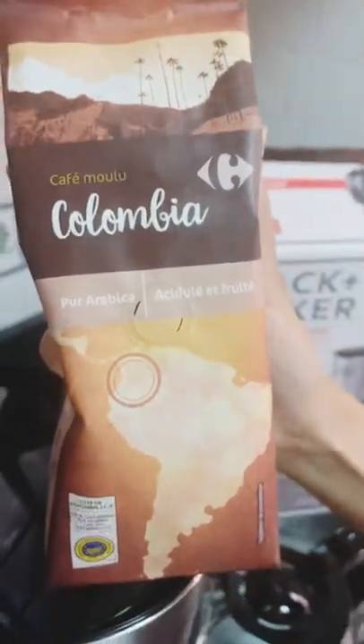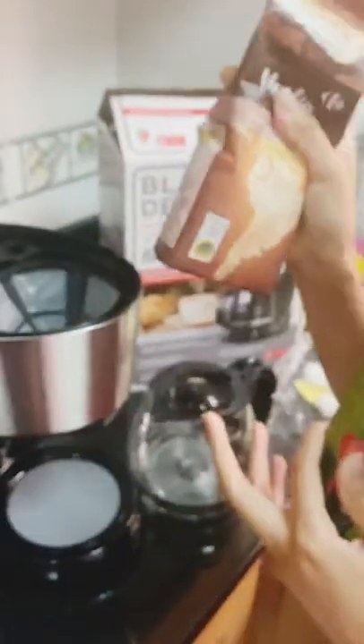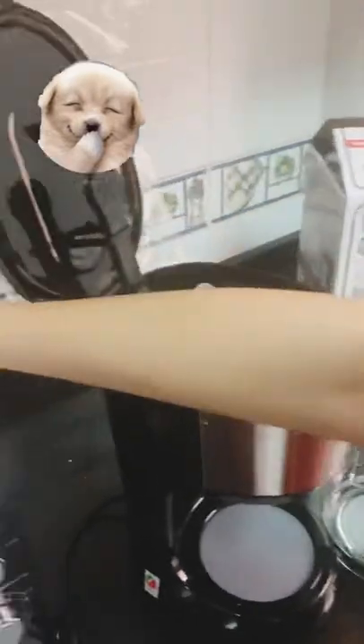We bought ground coffee from Colombia — we flew all the way to Colombia just to buy ground coffee!